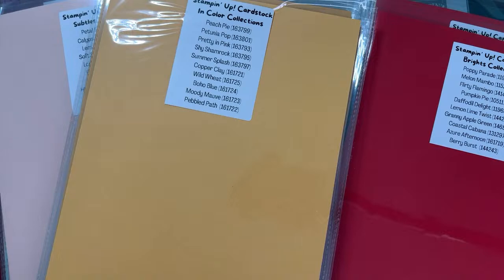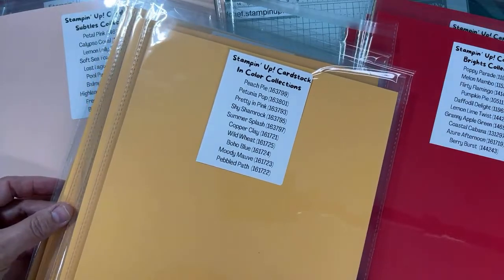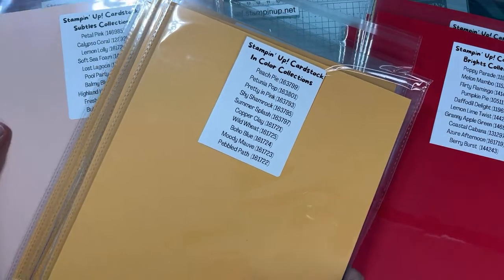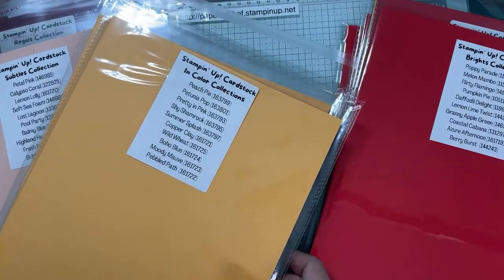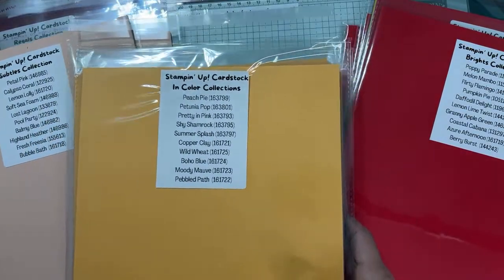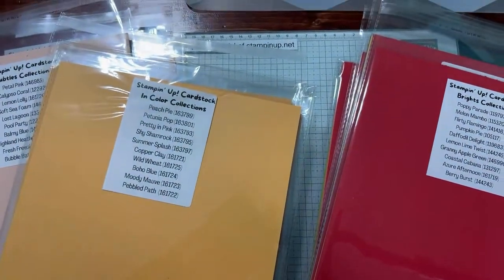Crafty friends, I have something special for you. If you love Stampin' Up! color collections, you get to sample all of these colors at once — full sheets of cardstock — and I only do this once a year. This is a labor of love for my customers. Hello, my name is Kimberly Smith. I'm a U.S. Stampin' Up! demonstrator. If you're new to my channel, I teach about Stampin' Up! products, how to create cards. I also teach about the Brother Scan and Cut, so smash that like button if you like my channel.